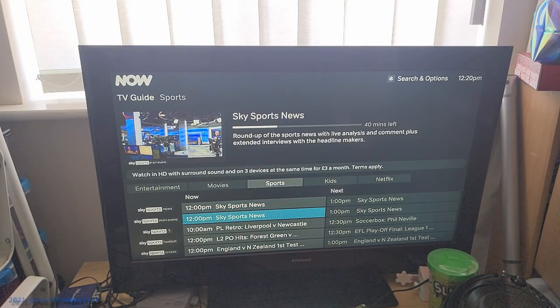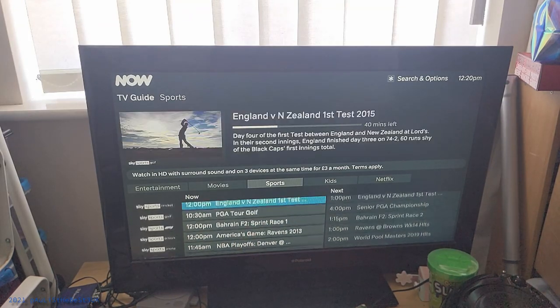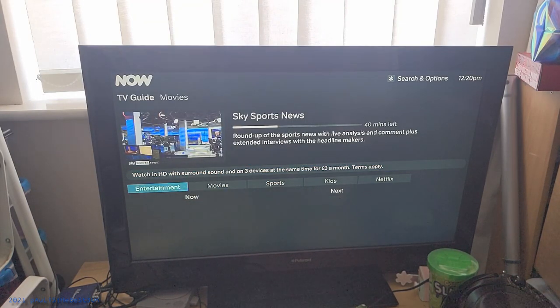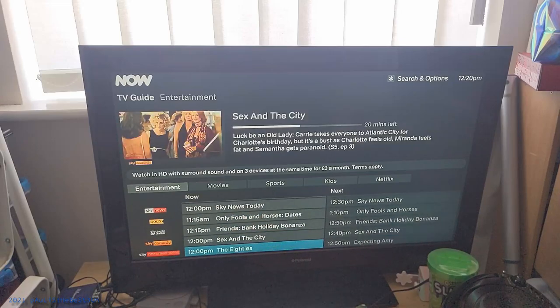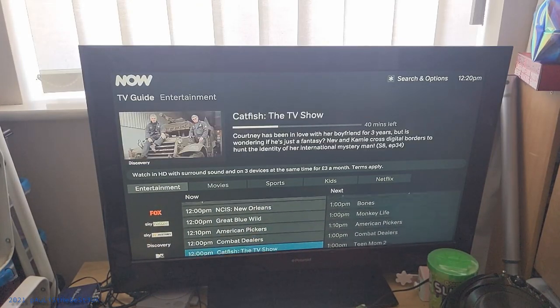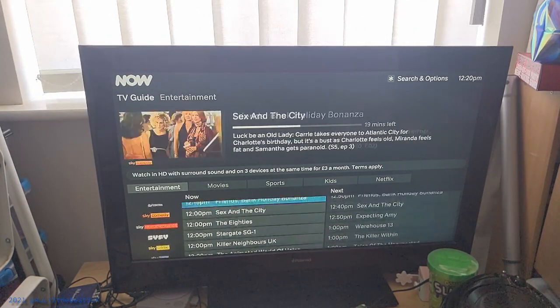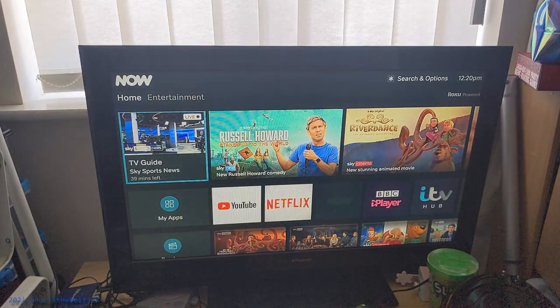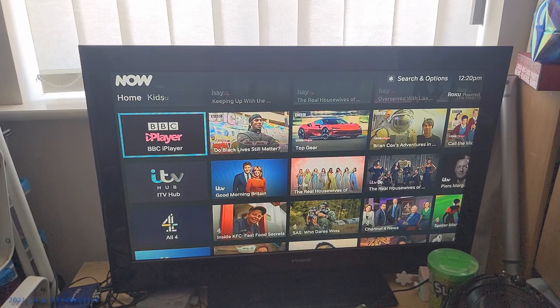These Sky channels won't work unless you've bought the Entertainment Pass, but it isn't a contract — you buy it when you want and it lasts for 30 days. So if you've got extra money one month, you can buy an Entertainment Pack if you wish. You must remember to click 'Stop Rolling Contract' on the Now TV website — use a computer or your phone to do that — to stop it from automatically debiting money off your account.